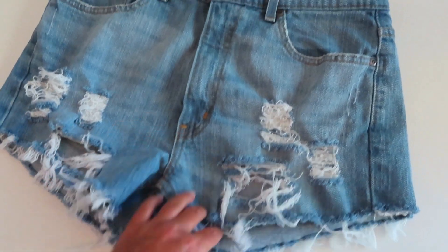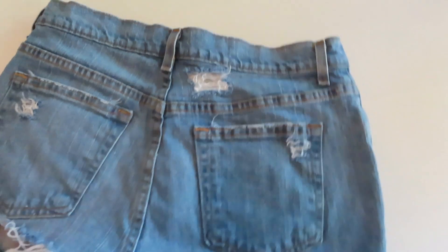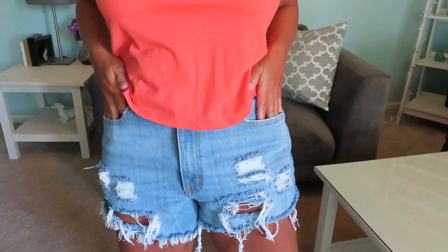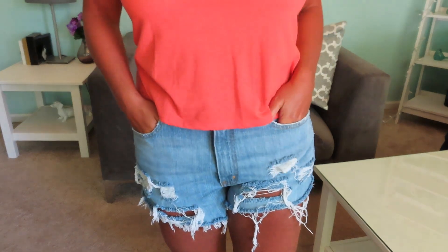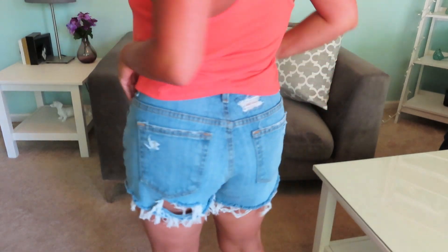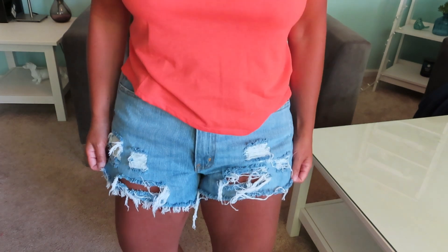I just pulled my shorts out of the dryer and this is what they look like. I am really happy with how they turned out. They are super frayed at the bottom, which is what I wanted. Here's what the back looks like — I think these turned out really, really cute. This is what the shorts look like on. I absolutely love them. They turned out super distressed, which is kind of what I wanted. I really like how frayed they are. The more you wash these, the more frayed they will get, so these just end up getting better and better with each wash. I definitely recommend trying these out if you're interested in making your own frayed denim shorts — it's really fun and you can customize them however you want.